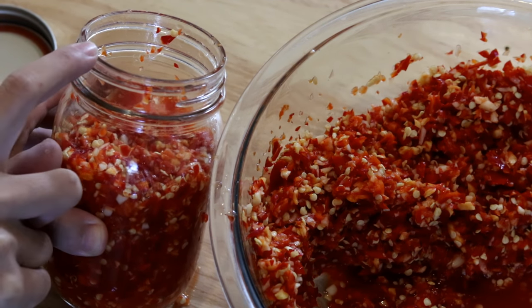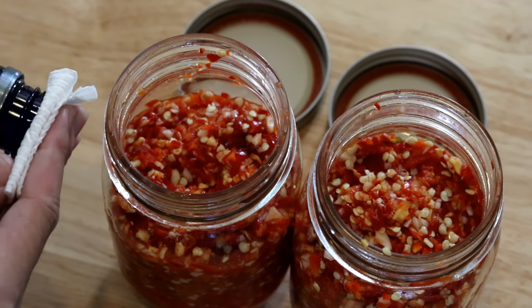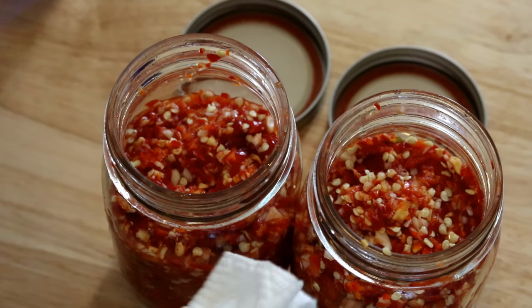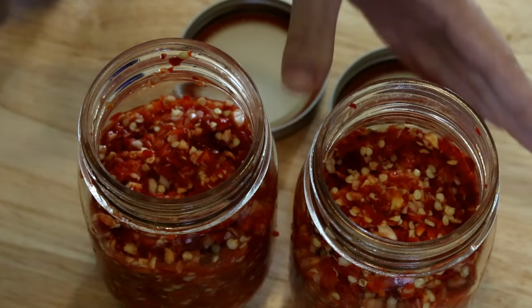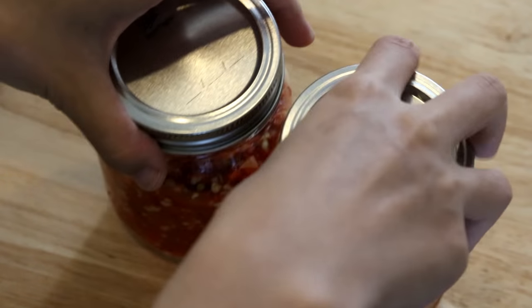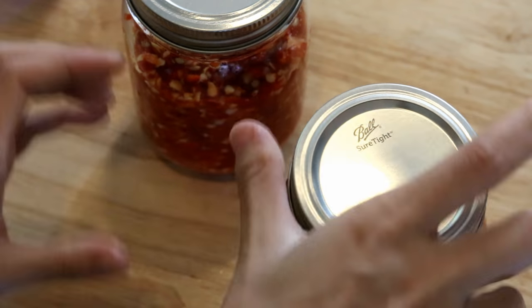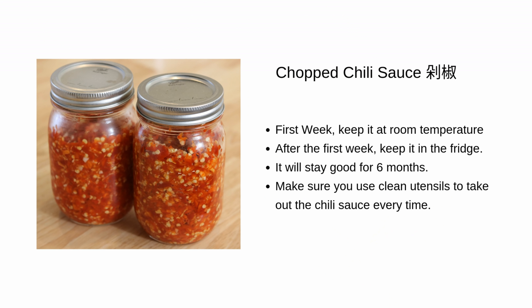Don't fill the jars all the way — leave about one eighth of the space, or the chili sauce will overflow during fermentation. Optionally, wet a piece of paper towel with some liquor and use it to clean the edge of the jar. Cover it and you're done. Keep it at room temperature for the first week to encourage fermentation; after that, store it in the fridge. It should stay good for more than half a year.